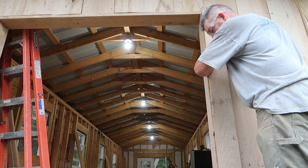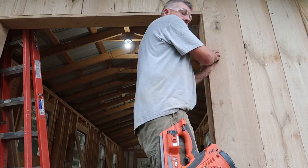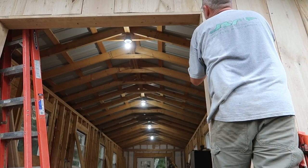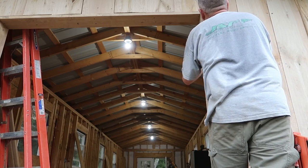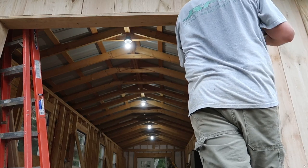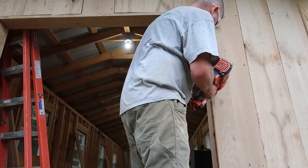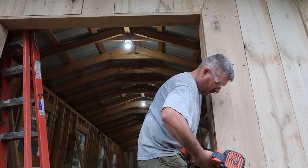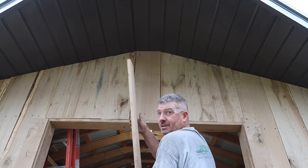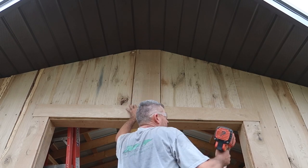Anytime I do trim like this, I like to keep about a quarter inch reveal around it. Just keeps it clean, especially working with this white oak where the boards aren't straight — it gives you some play. So I'm going to eyeball that right there. Same thing on this top trim — I'm going to leave it hang over about a half inch on each side. Let's do the ends first.